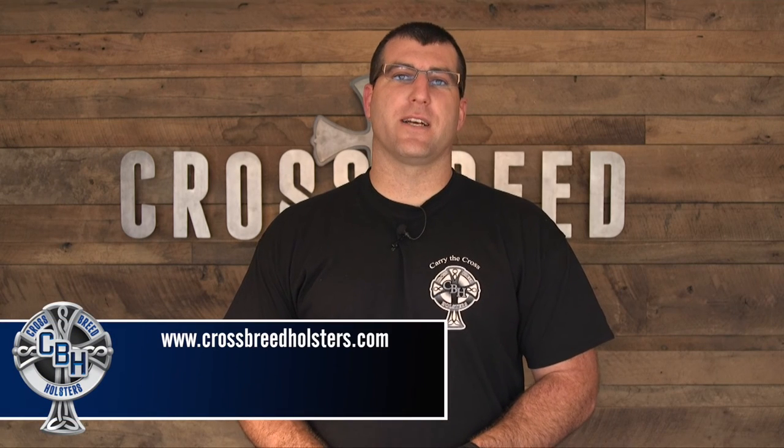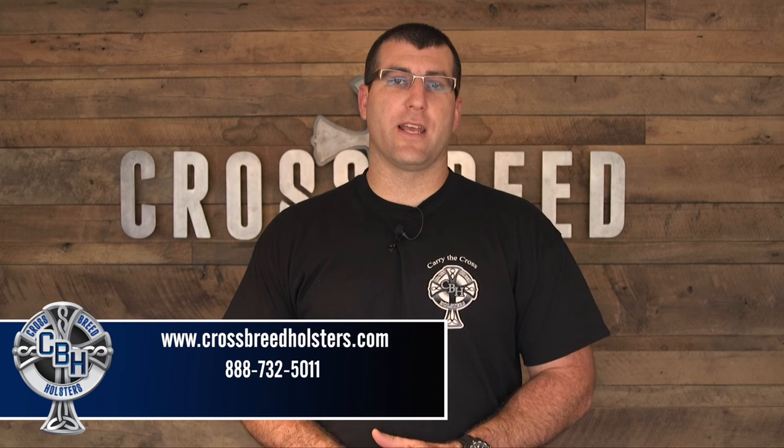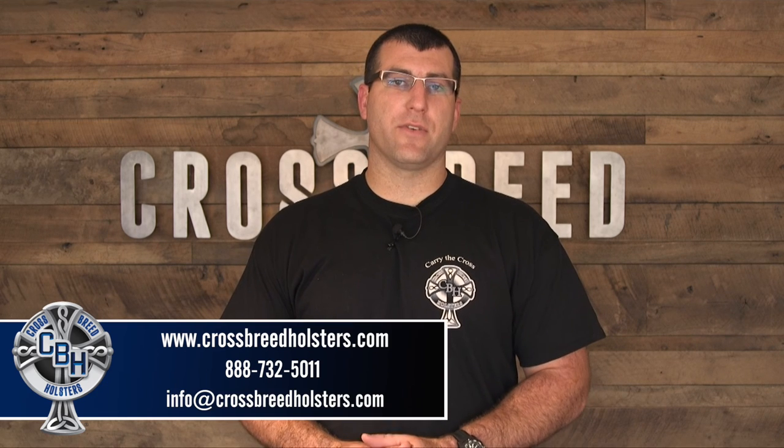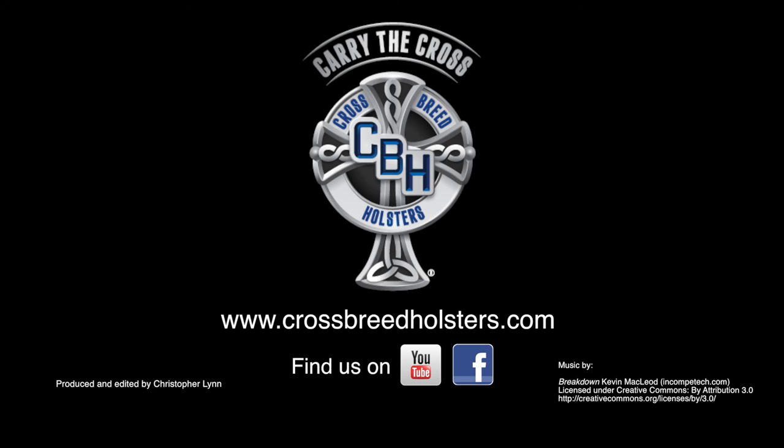If you have a question about any of our products you can visit our website Crossbreedholsters.com, or you can give us a call at 888-732-5011, or email us at info@crossbreedholsters.com.